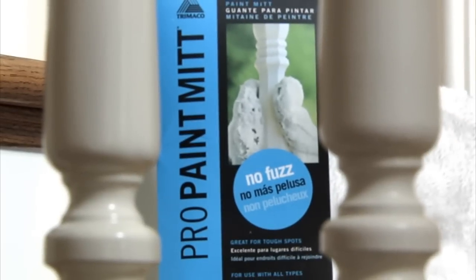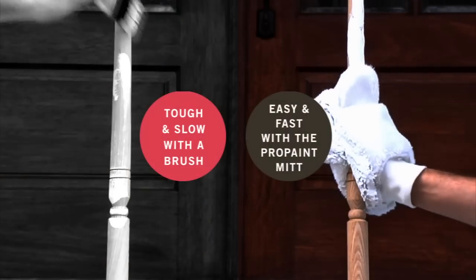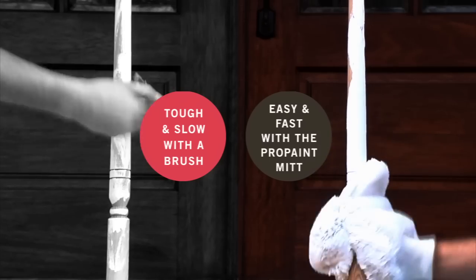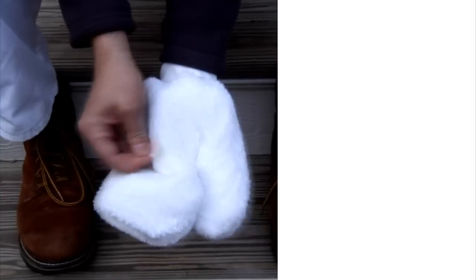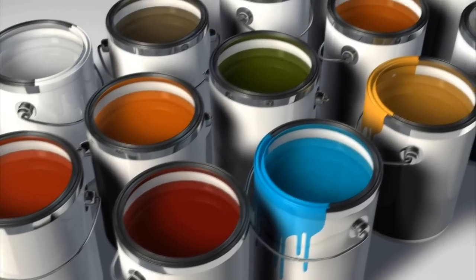The ProPaint Mitt is designed to get professional paint results in the toughest of spots. Its unique design allows a wraparound application of paint to railings, columns, fences, and other odd-shaped surfaces, saving you time and frustration. Also great for faux finishing and creating textures and artistic effects. Thick and super absorbent premium fabric makes shedding a thing of the past. Used with all types of paint and stain.